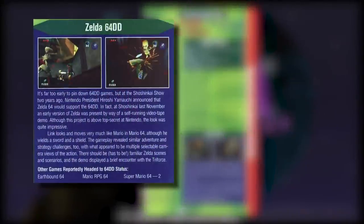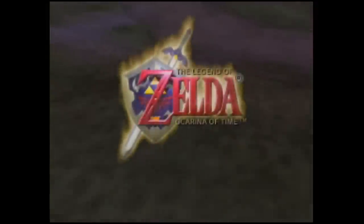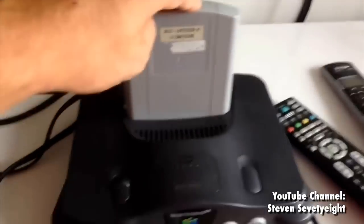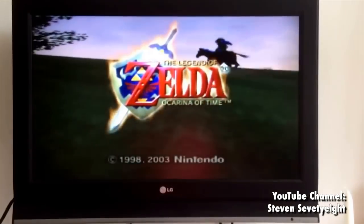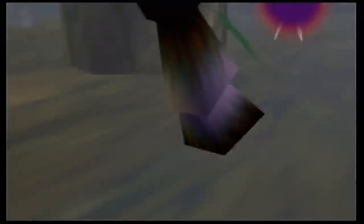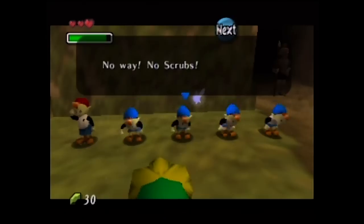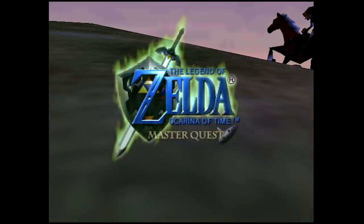Both Zelda 64s were at some point planned for the ill-fated disc add-on the 64DD, which is what the Expansion Pack was originally made for. Like a lot of 64DD games, Ocarina shipped without Expansion Pack support, though there are beta versions of Ocarina that require it — possibly tech demos for the slightly improved GameCube version, as evidenced by the 2003 copyright on the title screen. For a hot minute there was a third Zelda project, an expansion for Ocarina called Ura Zelda for the 64DD. From the ashes of Ura Zelda rose the Master Quest mode, which found its way to a port on the GameCube and the 3DS remake.